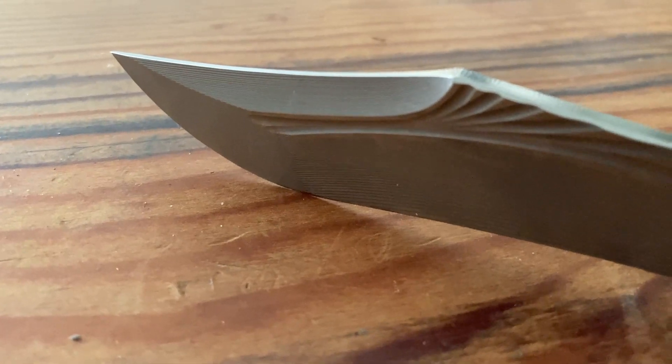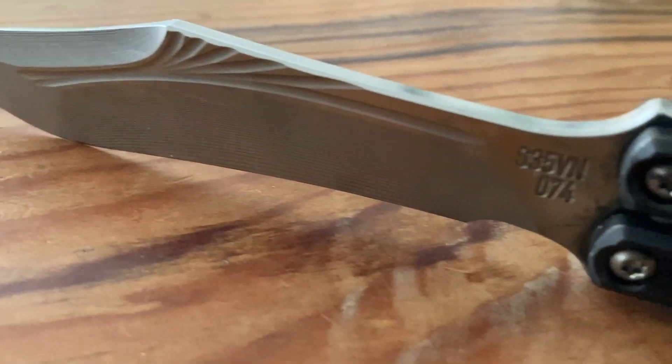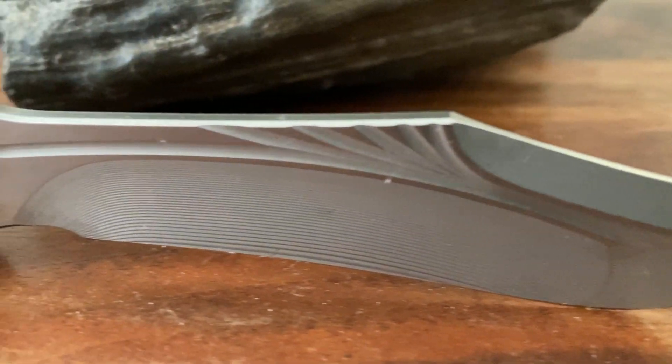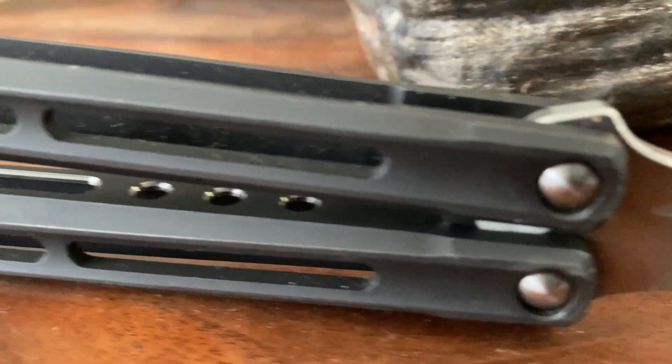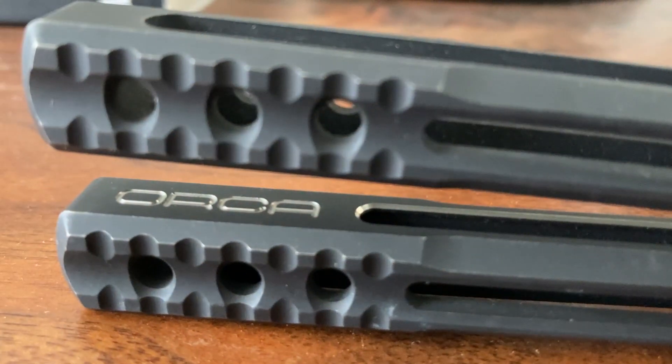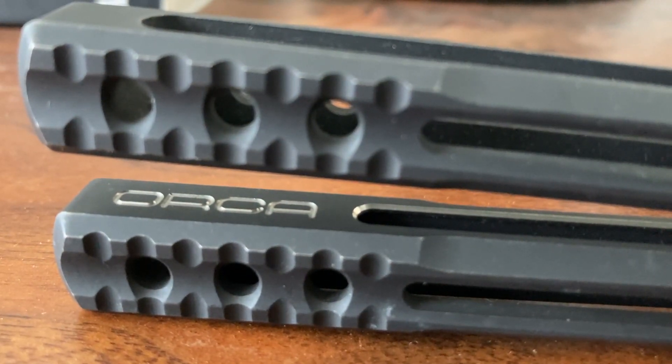The Orca blade milling — that is a CNC toolpath done with a ball mill. I laid that design out and am able to trace the design with the end mill, producing the look that you see on there.